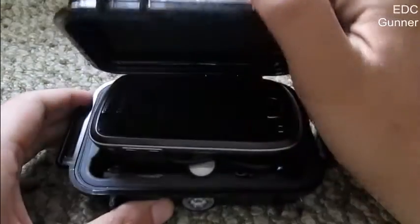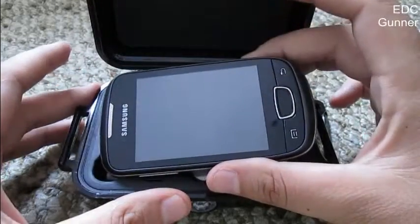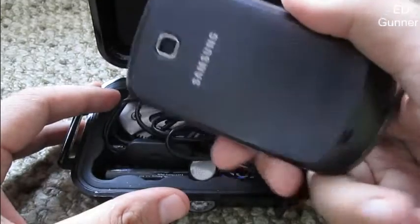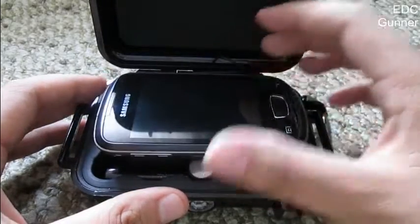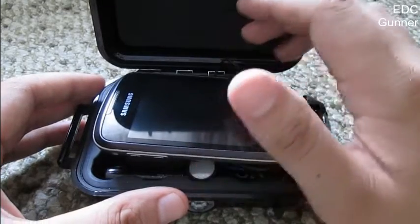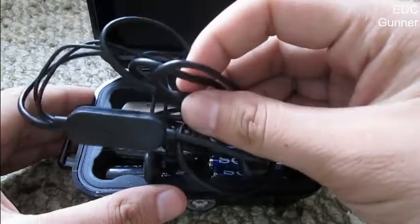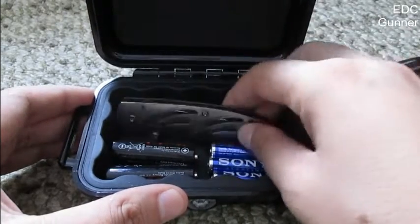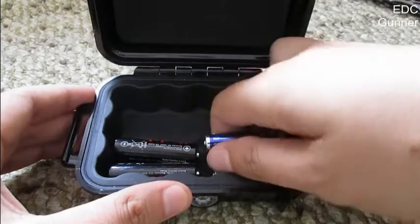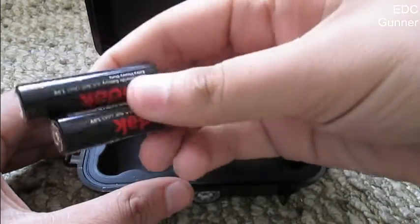Here is a setup I put together just to show you how you can use this and have your items protected. I have my phone — it's a Samsung Galaxy Mini Pod Plus or something like that. It's a pretty large phone and has trouble fitting in the bottom, but an iPhone can fit. Down there it has a storage area where you can put your earpiece. I also put a knife here, some triple-A's and double-A batteries.